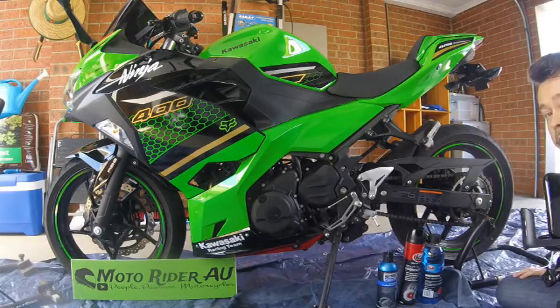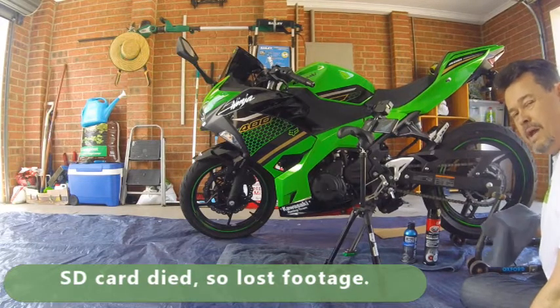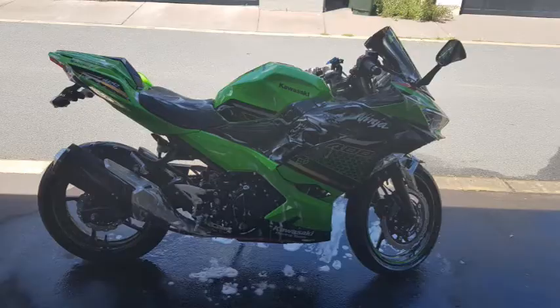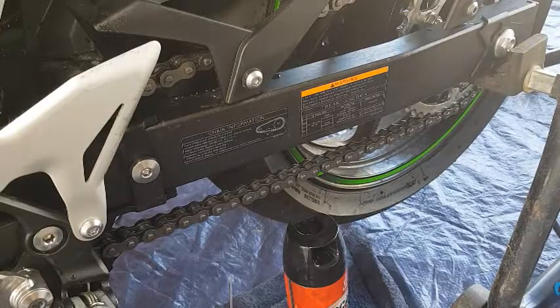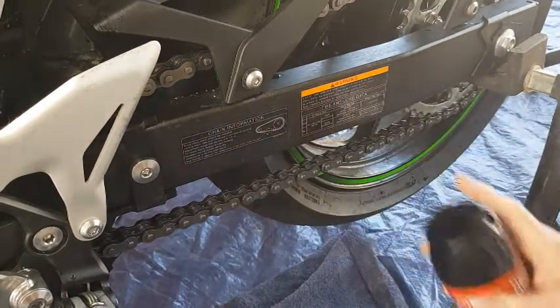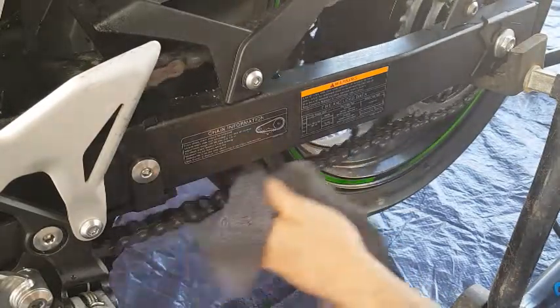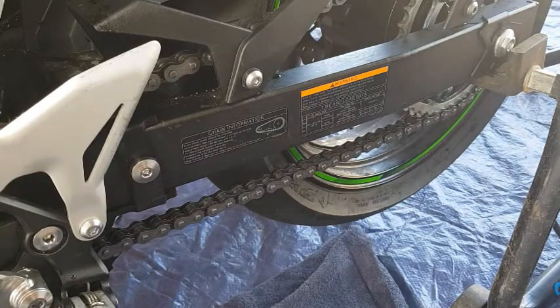Welcome back to the channel guys. I'm not a happy camper because I did a big video on cleaning the chain straight after I washed my bike, but the SD card on the camera shot itself and didn't save any of the footage. My chain is actually clean right now, but you didn't get to see it. Basically what I did was spray the chain and then use a cloth to rinse through and get it clean. Next time I clean the chain I'll make sure I get it on video.